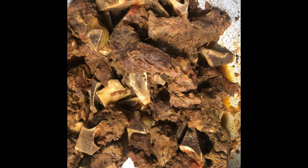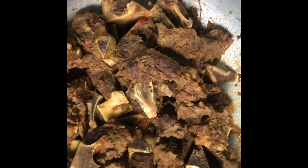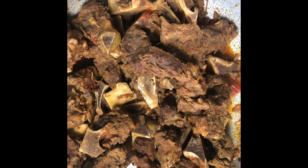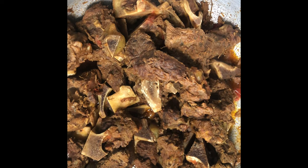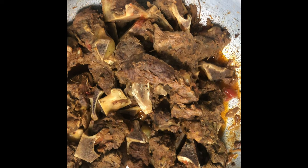My stove is on. I want to show you my meat — this is our beef, already cooked and given color. I didn't want to waste time in the video. I do have several videos on how to clean and season your beef, so you can go ahead and look at those.